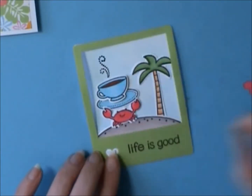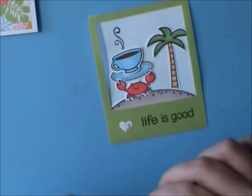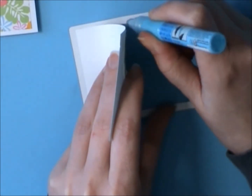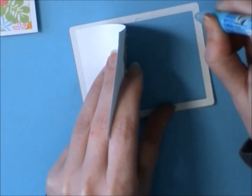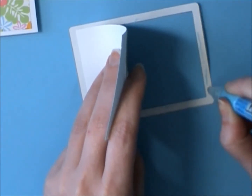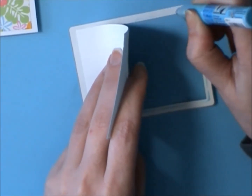I'm going to use foam adhesive for this heart, which I just die-cut, and I used my Spectrum Noirs to color it the same as the crab so it would match. Then I'm just going to use this glue pen to adhere the rest of the Polaroid to that backing that I did with the Distress Ink.